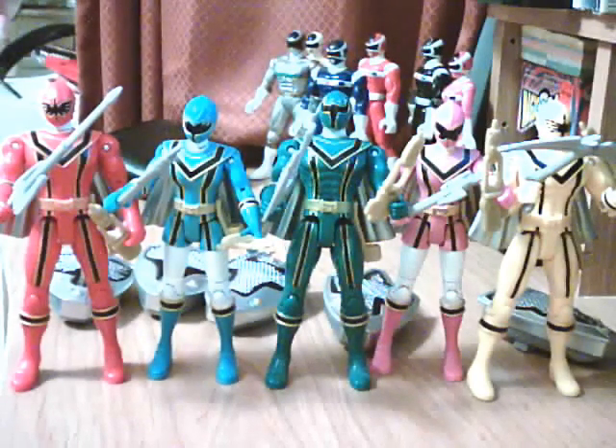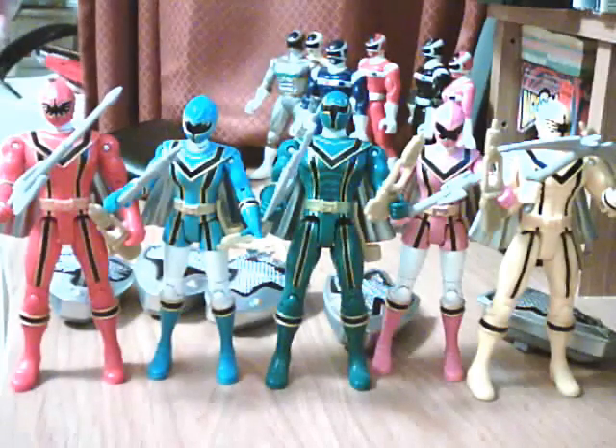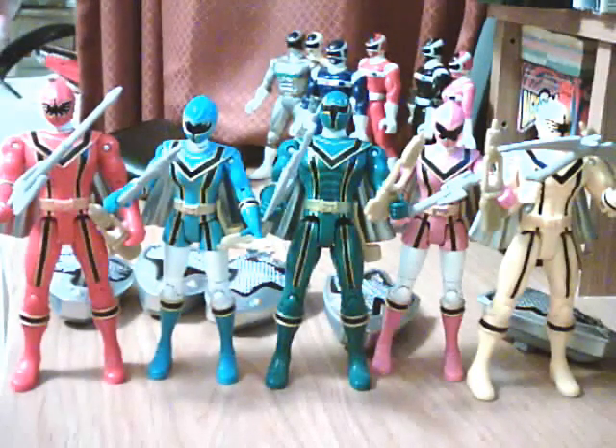I'm going to try a different approach doing this review. I already have the figures set up with them holding their respective weapons and a Mystic Morpher. These figures came with a Mystic Morpher which I'll show you individually later.